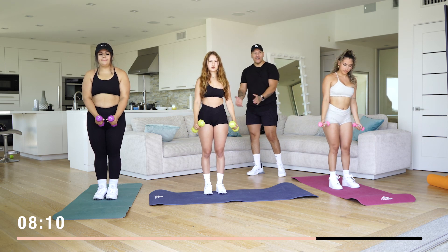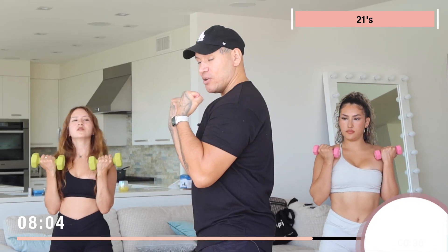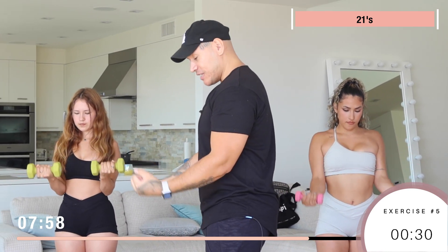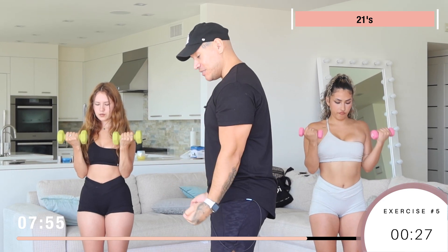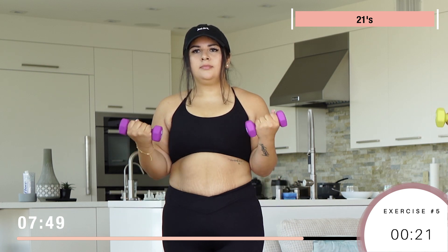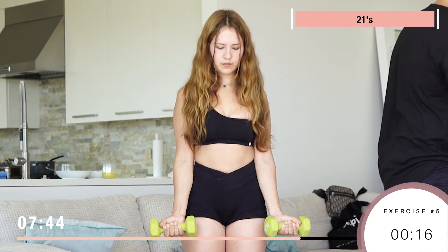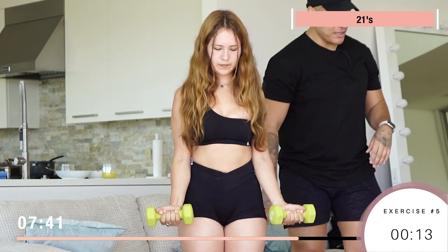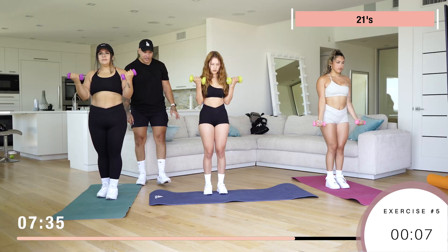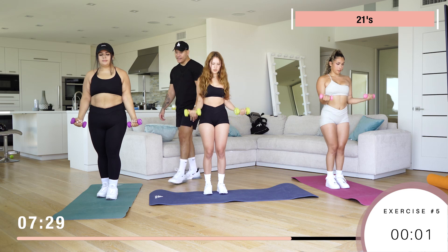Now we got 21s — this is probably gonna be the most challenging. You're gonna start up here, go halfway down for seven reps. Once you're done with seven, come down and go halfway up seven times, then seven reps full range of motion. That's why they're called 21s — we're doing 21 reps total. Keep those knees slightly bent, don't forget to breathe. Good job!